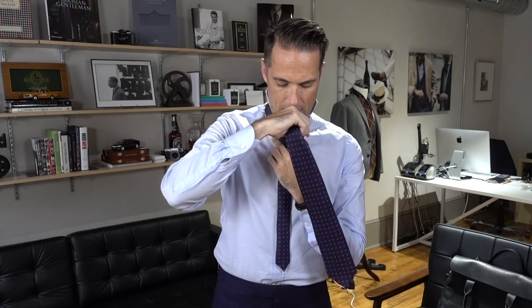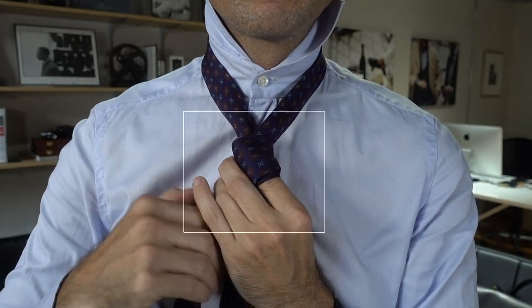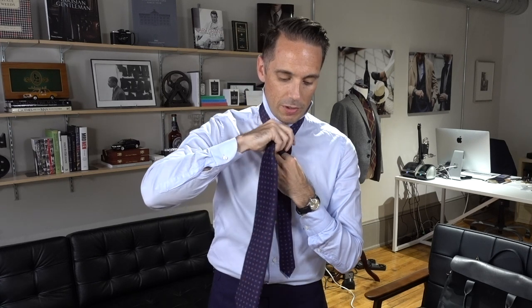Next you're going to bring the wide end behind one more time, and then wrap it around again. Now the coolest thing about this tie knot, in my opinion, is when you see people wearing it you can actually see the double wrap. And the way you achieve this effect is when you bring the tie over for the second time you leave a little bit of the first wrap showing.